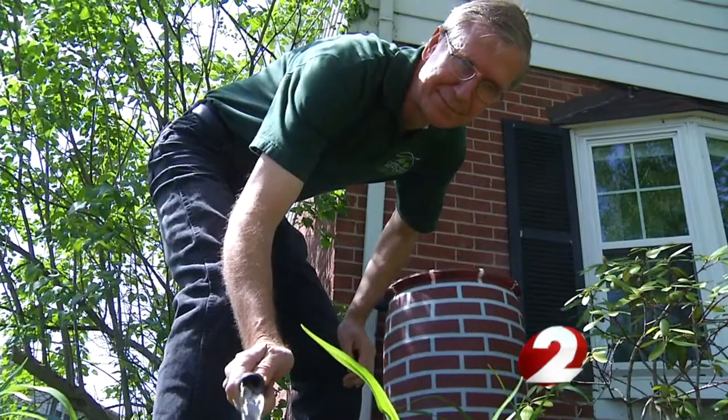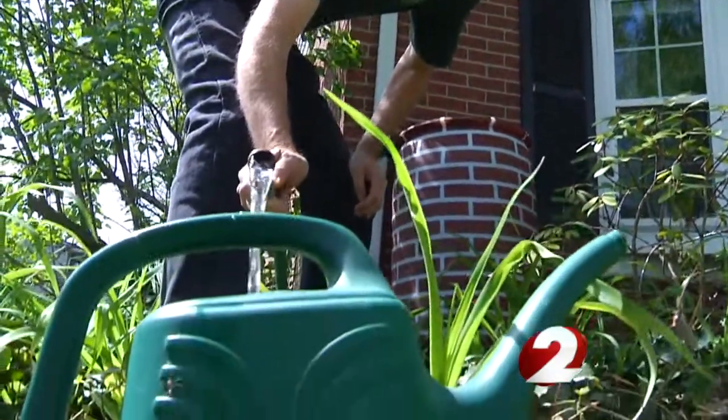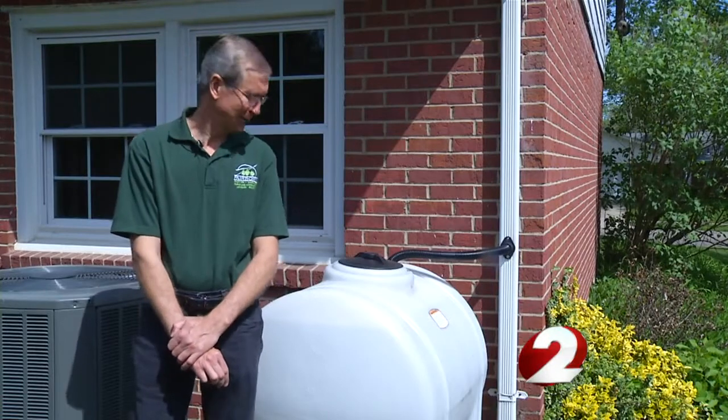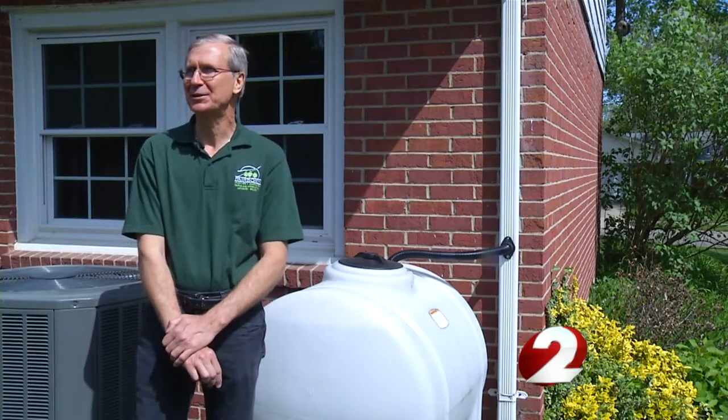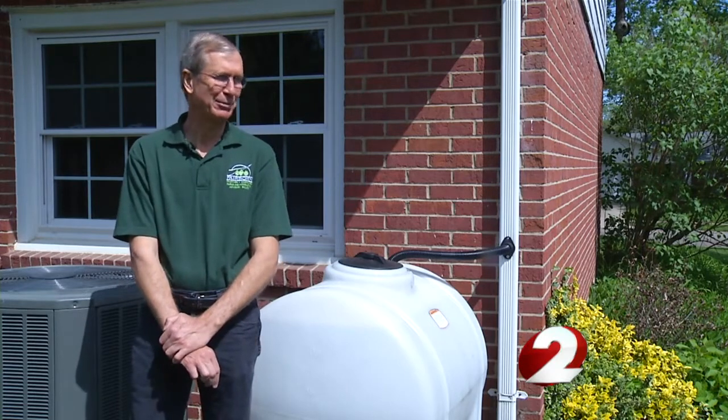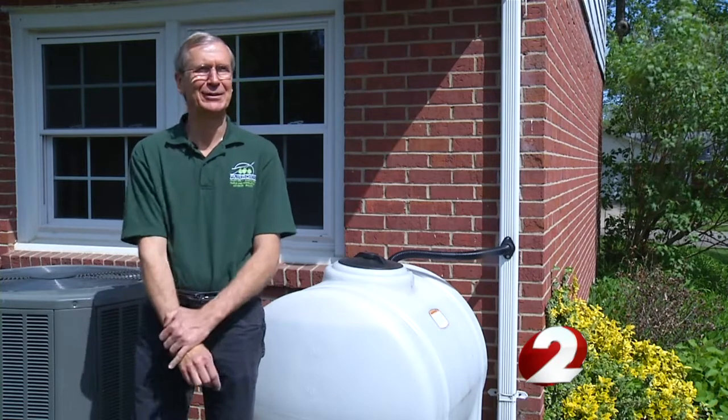They come in bright white, but Andrew used his artistic skills so this one blended with the house. We put it out there and there's this stark white barrel against the brick, and I said, well, some masking tape and a can of spray paint, some measuring. I spent a couple hours measuring and masking the thing off.